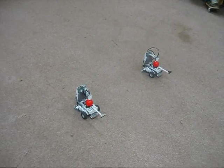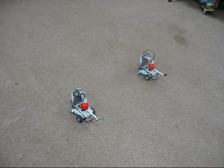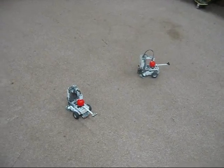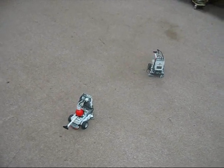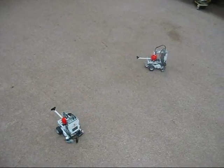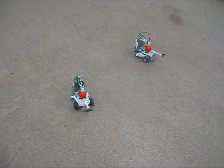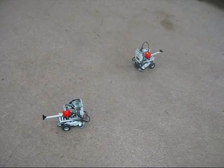We are going to do a demonstration of the autonomous mode. Blue, start game. Red, start game. The two robots are attempting to find each other. We might have to move them a little closer.